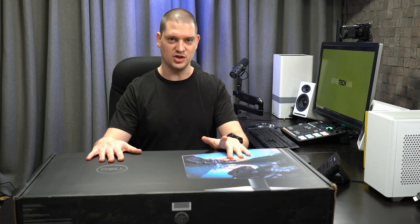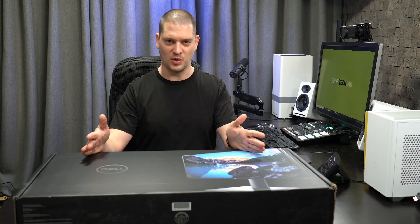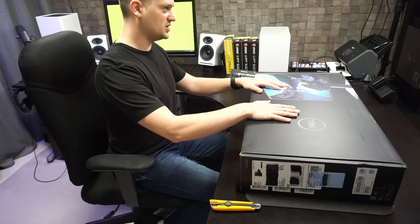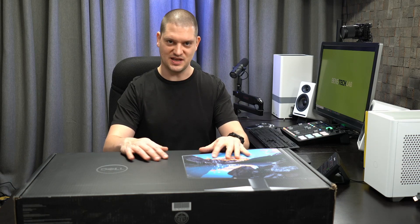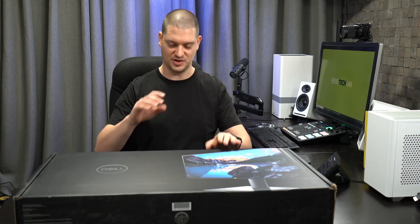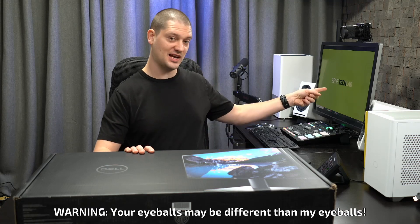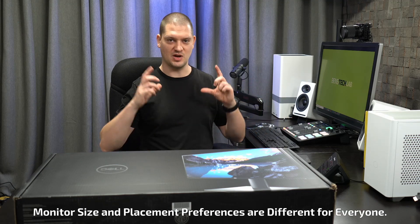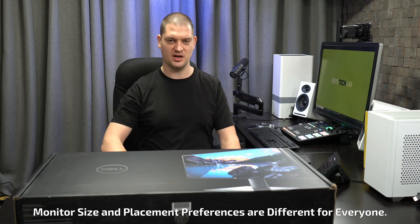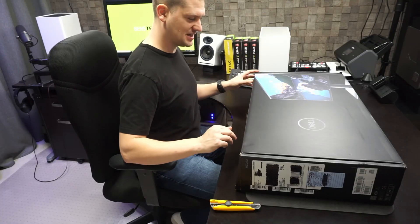This model is the Dell U2720Q and is probably the number one choice from Dell right now. They do make a 32-inch version of this — it actually slightly predates this model, but is in the same lineup. It's also an UltraSharp and should be very similar in spec. I decided to go with the 27-inch because I thought 32 was a little large. This one here is actually a 32, and I find that I need a full arm's reach to comfortably view it. If you've got a shorter depth desk, like a 24-inch depth desk, it might be just a tad large. So let's open this up and see what's inside.